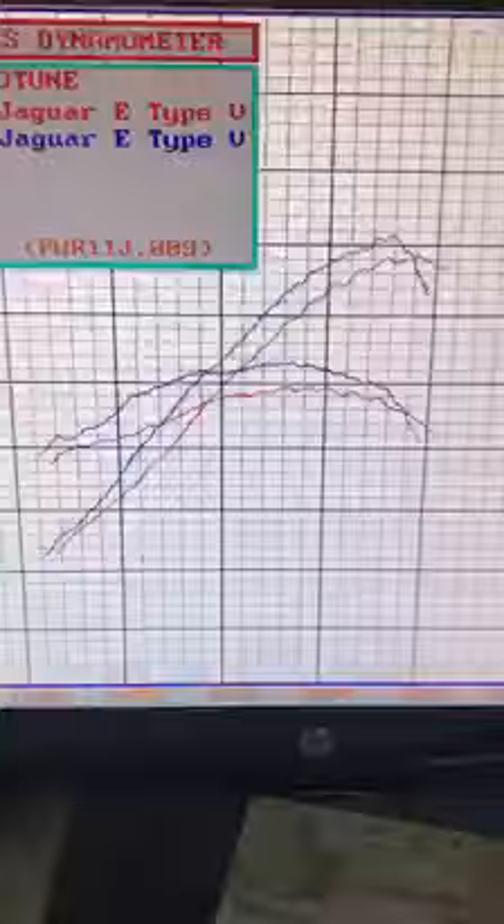Otherwise this is a stock standard car apart from a 6-speed transmission. But that is the performance gain — back to back, no other mods, no tuning, no adjustments to anything.